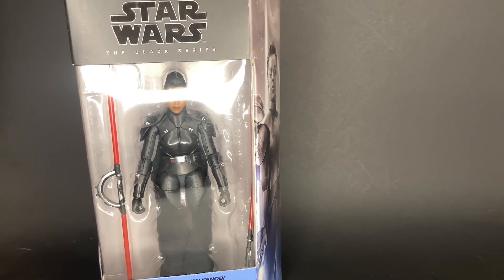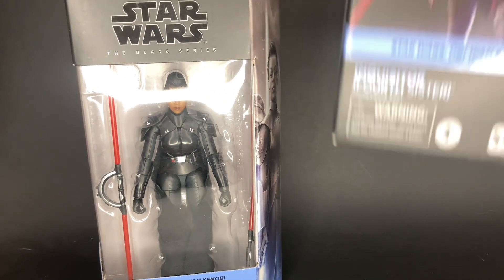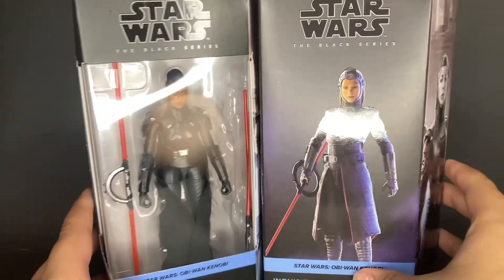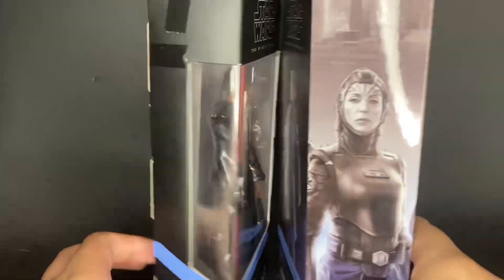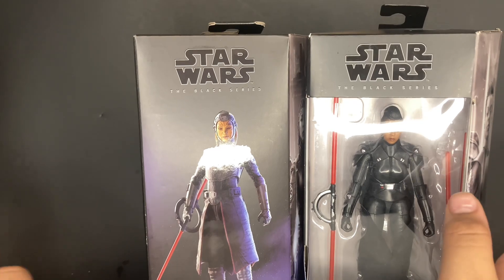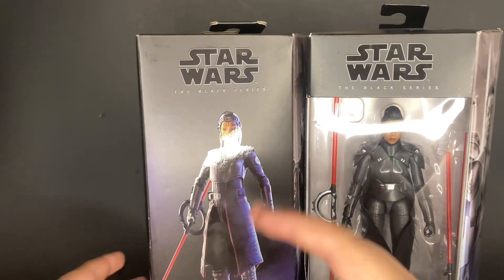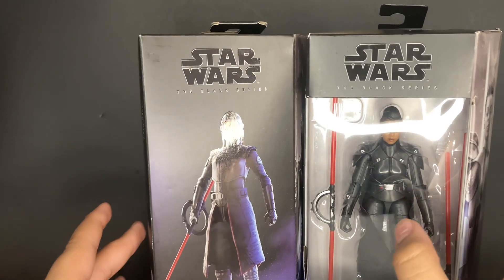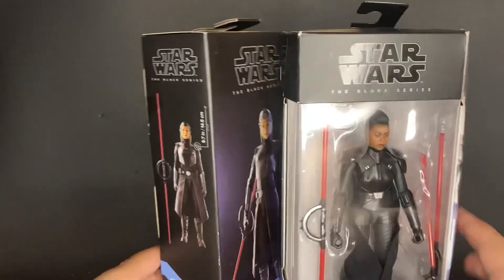We've got a Reva and a Fourth Sister — so these are two Inquisitors from Kenobi. I think they both look really, really cool, and these are both really awesome figures. The Fourth Sister is in plastic-free packaging and Reva is in the regular plastic shell, which is cool. That's pretty much it for those two Inquisitors.